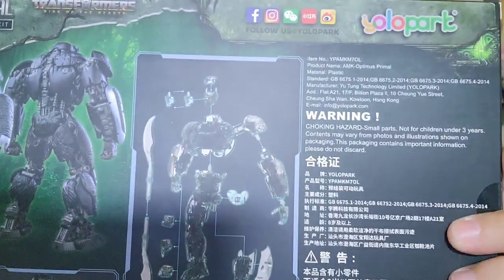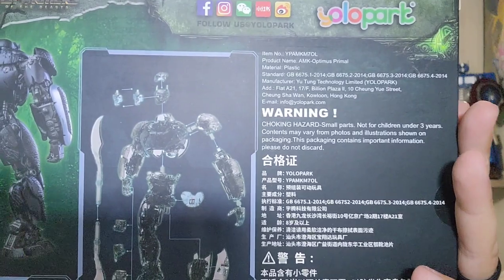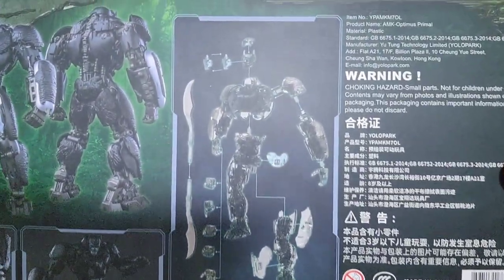Just Rise of the Beast artwork on the top and bottom. And on the back you get a shot of all the pieces inside, and just a simple description of everything you'll find inside the box. With that out of the way, let's open it up.